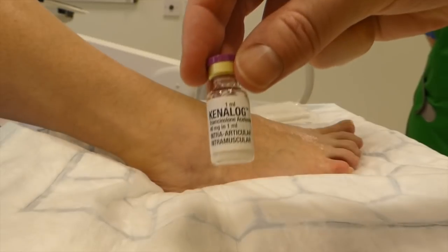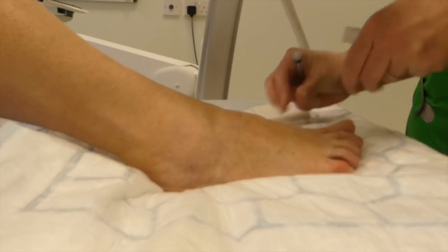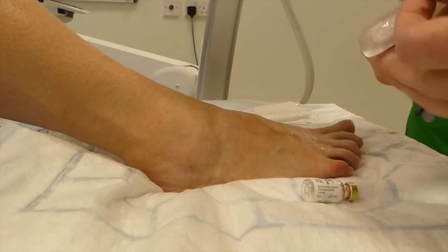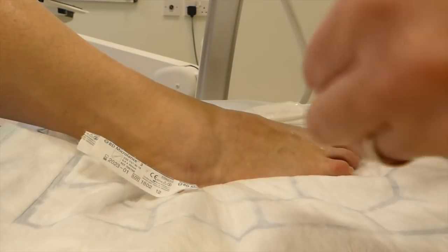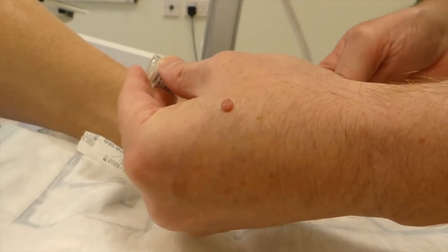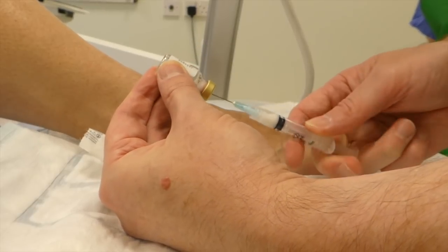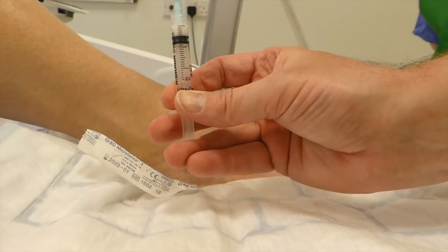So a bit of Kenalog — we love Kenalog in a joint. Triamcinolone, 40 milligrams. Possibly a little bit less for a smaller joint, so anywhere between 20 and 40 milligrams, which is half to one milliliter, is just nice. Give it a little bit of a whizz up, and then we're going to draw up some Kenalog — about half a milliliter will do it.